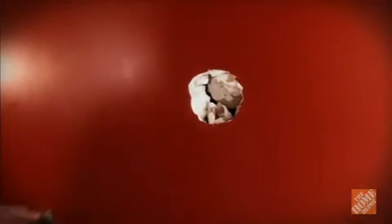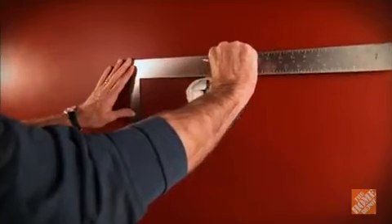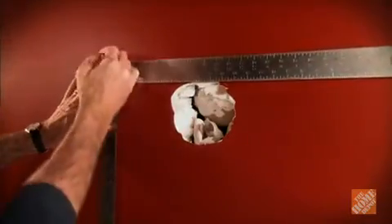Bigger repairs are a bit more involved. Outline the damaged area with a carpenter square. The top and bottom should be at least one inch outside of the damaged area, and try to center the sides over the wall studs on both sides of the hole. Also, don't assume that all the damage is visible. Quite often the exterior drywall paper is intact, but the cracked drywall material on the backside of the wall extends beyond the edges of the hole. When you measure your cut, make sure you're an inch beyond all of the damage.